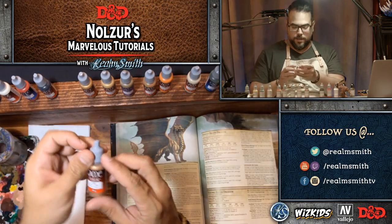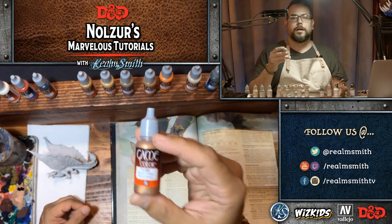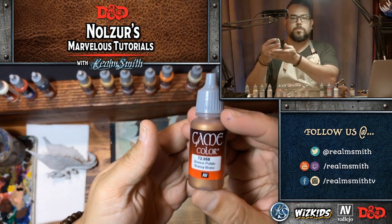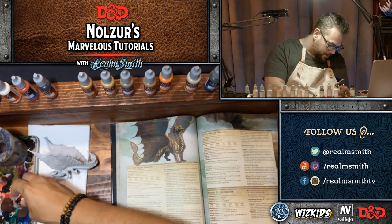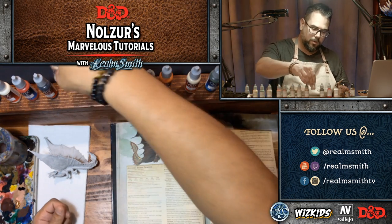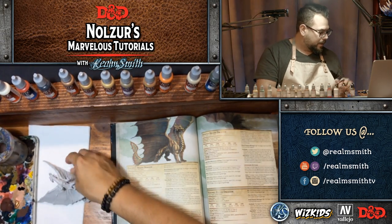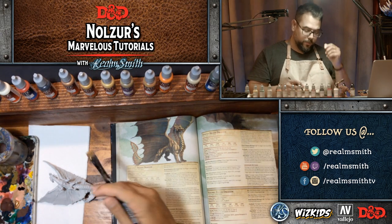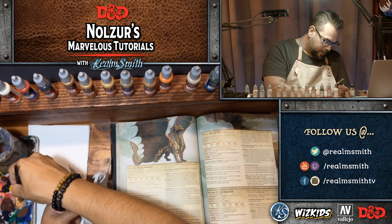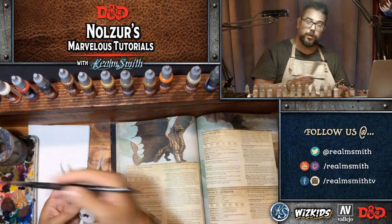First things first, we're going to use Brassy Brass as our base. I couldn't paint a brass dragon without the Brassy Brass color — I just love the name of it. That is Brassy Brass from the Vallejo Game Color line. Because it's such a small dragon surface, I'm going to paint the entire thing in brass to give it a good undercoat and build up a solid base for everything else.